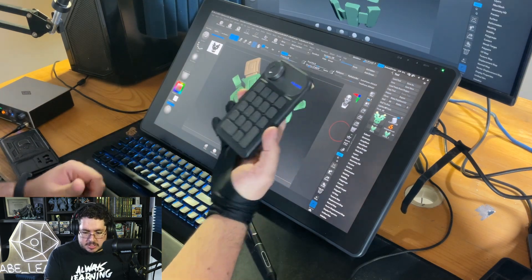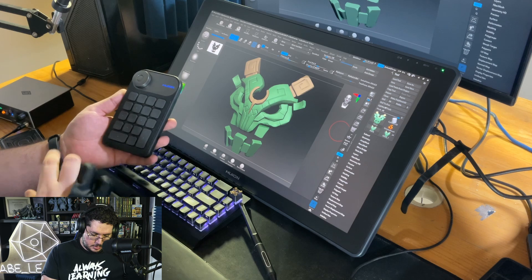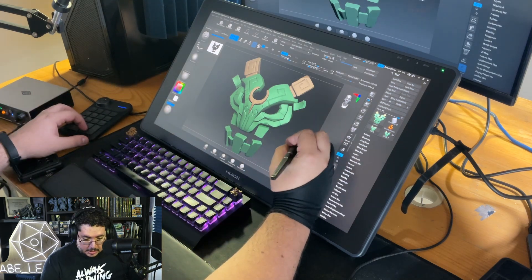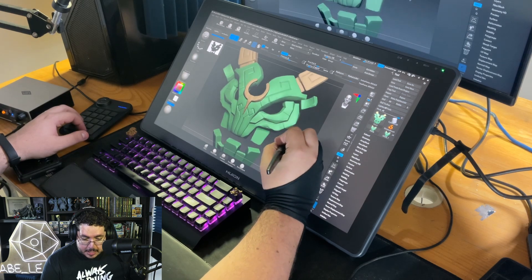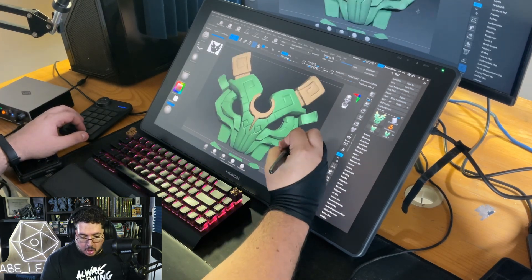The Huion Key Dial Mini has about 16 or 17 keys that you can program. I have mine programmed right now, and as you can see I can do all of my navigation perfectly fine here on the screen.